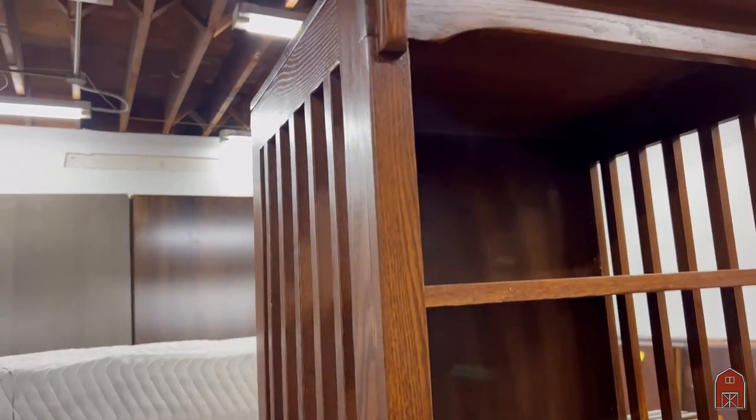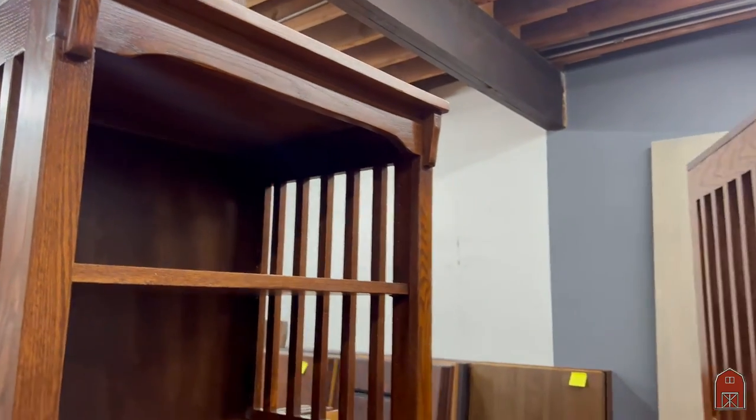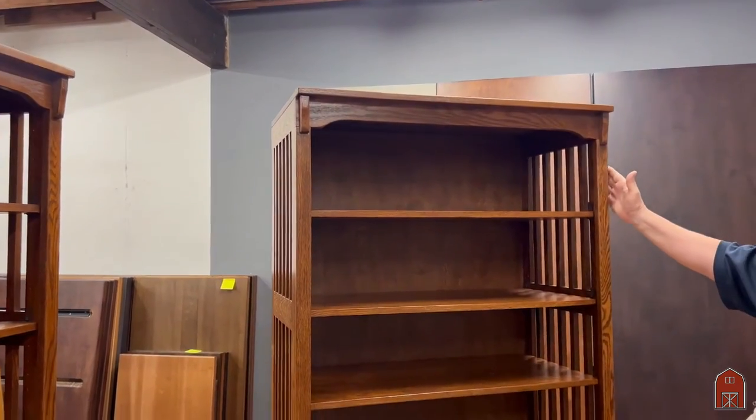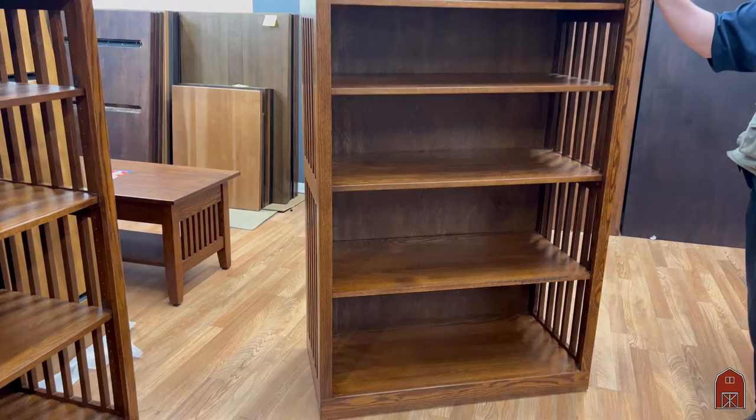As an option you can also get a 36 inch wide pier. The 36 inch wide pier matches and fits in perfectly with the same design, and you can come and see these here in our Van Nuys store.